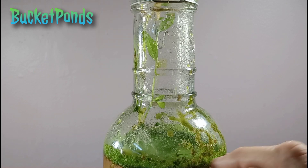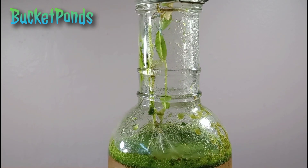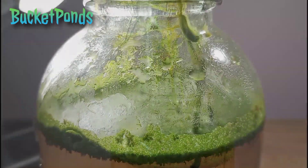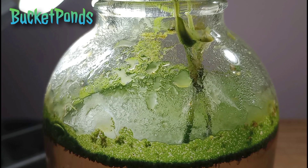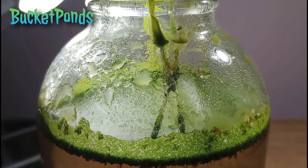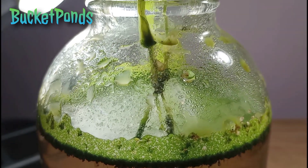We also have some algae that has grown up above the water surface, which is pretty cool. There's quite a bit of condensation in here, but that's normal — just like anywhere on Earth, water evaporates, rises to the atmosphere, and falls back down as rain. In an ecosphere, this looks like condensation on the inside of the jar.